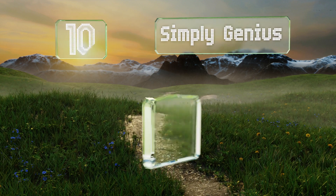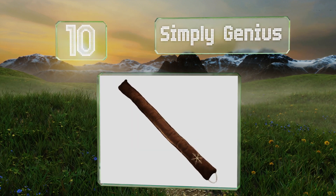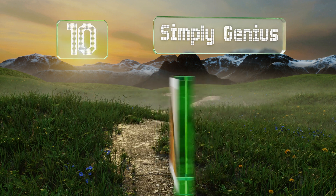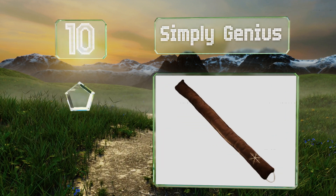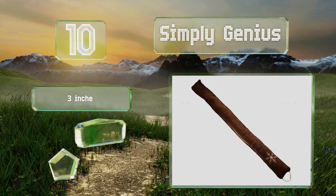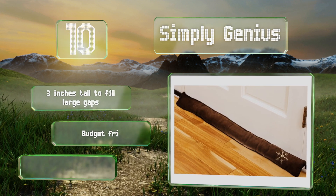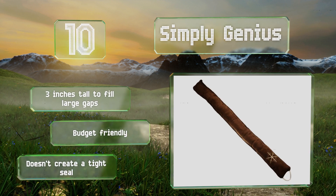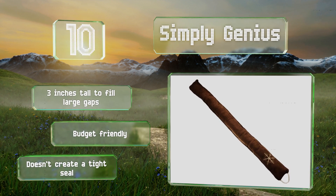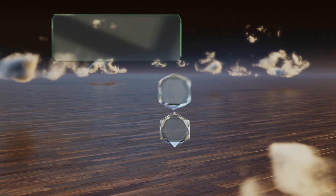Starting off our list at number 10, this option from Simply Genius is filled with stones to hold it in place and has a cord handle so you can keep it out of the way when you don't need it. It comes in black or brown in a simple design that won't clash with most decorative schemes. It's three inches tall to fill large gaps and is budget-friendly, however it doesn't create a tight seal.